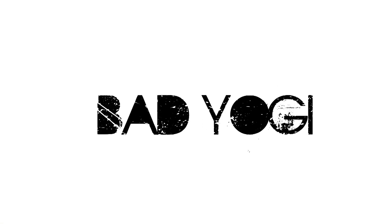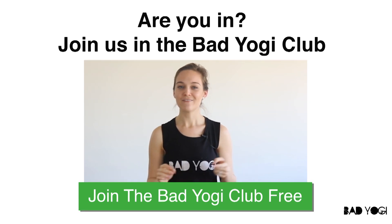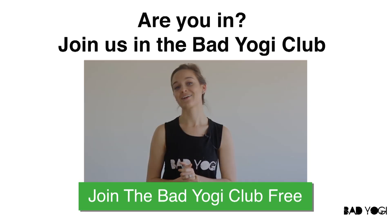Namaste. So there you have it — day six of your yoga challenge. I really hope you enjoyed that one. Make sure you're all signed up for the Bad Yogi Club and I'll see you right back here tomorrow. I just wanted to drop in and thank you again for doing this class with me. For more yoga classes and other fun stuff like articles and blog posts, make sure you subscribe to the Bad Yogi Club and I will see you there.